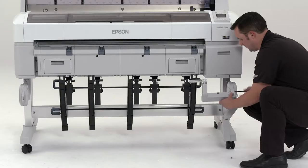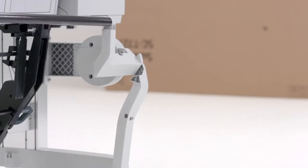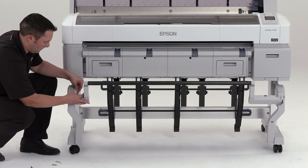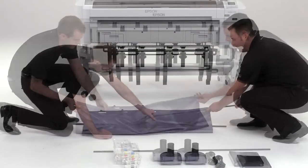Attach the longer arm to the inside of the basket holder using two bolts. Connect the long round pull to the long basket arm, and then connect the short basket arm to the left side basket holder using two bolts. Thread both pulls through the paper basket cloth.